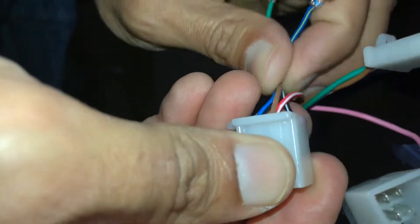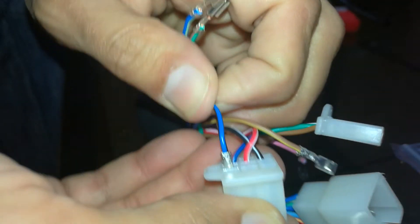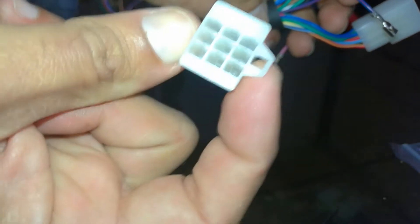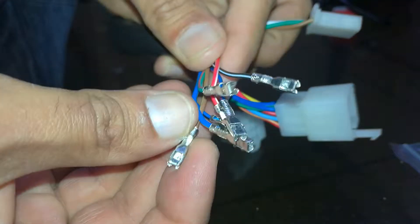Let me take them out one by one. As you can see, all of the pins are out now. Here is the connector.